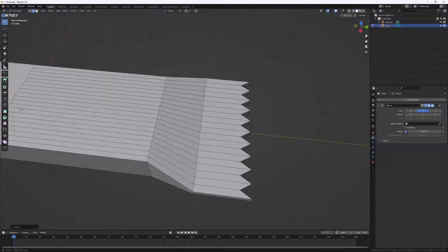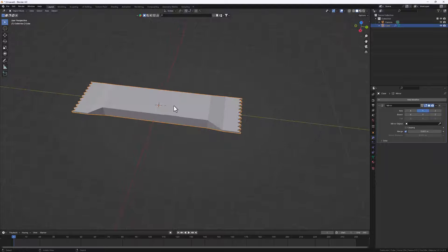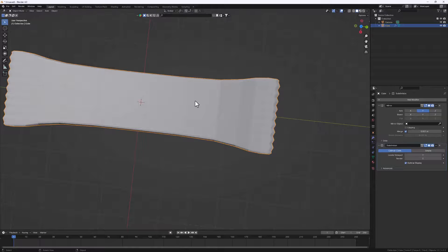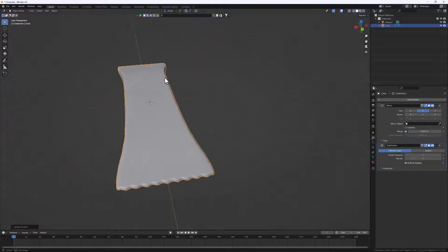Our package is almost done. Let's hit Tab and add a Subdivision Surface to see what we have so far. I'll go to Modifiers, Generate, and look for Subdivision Surface. Then right-click and shade smooth - it's looking nice.